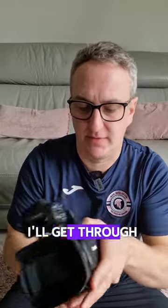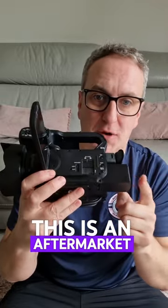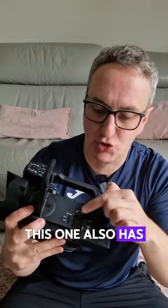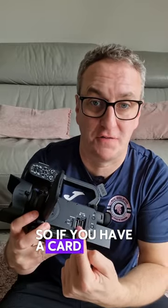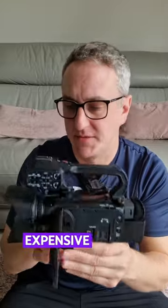HDMI output I'll get to in a second. It has a nice flip-out screen which is quite big, but there's something else I'll get to as an upgrade. It has a big battery — this is an aftermarket battery which covers our entire football match, and we've got two of these now just in case. This one also has dual card slots, so I'm recording to one card and it's copying to the other. If you have a card failure, you've still got your footage, which is why this was a little bit more expensive as well.